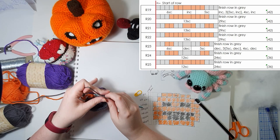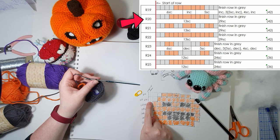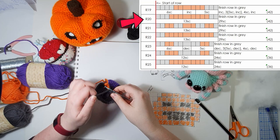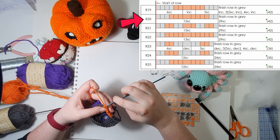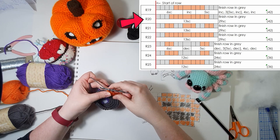For the next three rows things are a little bit easier - there are 42 single crochet around with no increases or decreases to worry about. We're going to work two grays and then color change to orange, work seven stitches in orange and then swap back to gray in the last one. Then with the gray we're just going to finish that round.